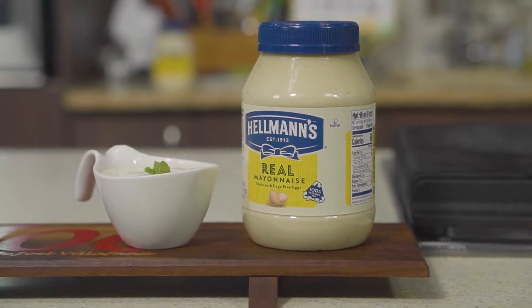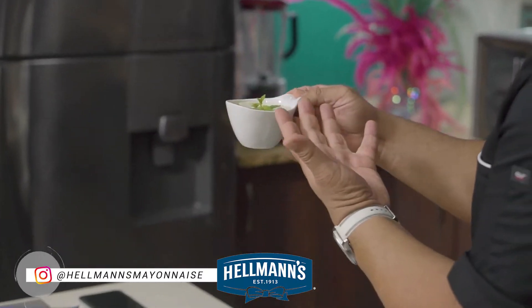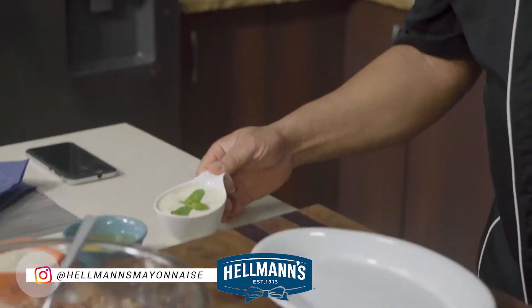So — Hellmann's mayonnaise mint dressing. All that mint will go well with the lamb. We're using this as a dressing. I can't wait to start, so let's get cracking.